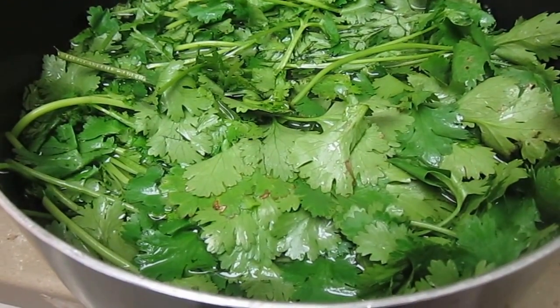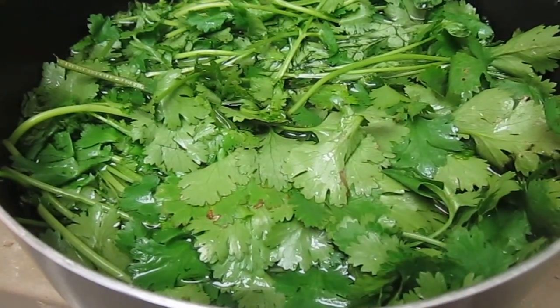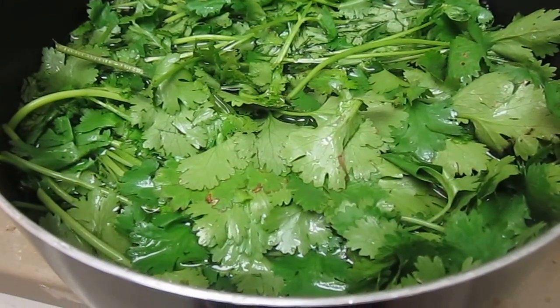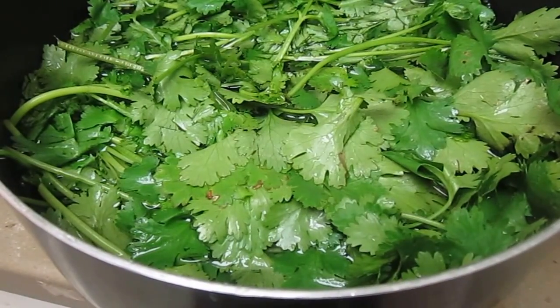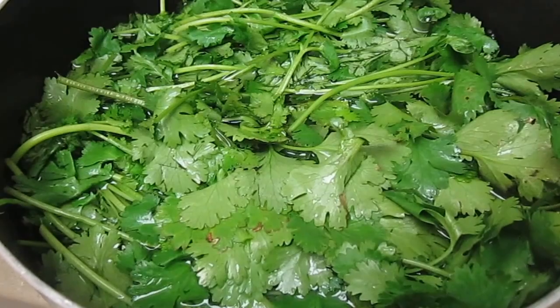This is going to take a while. It takes a lot of water — at least probably two gallons by the time I'm done — and a lot of effort for me to pick this all apart with my rheumatoid arthritis and my wrist issues.